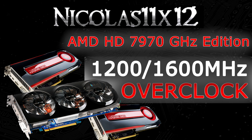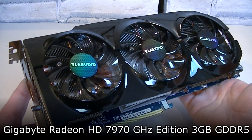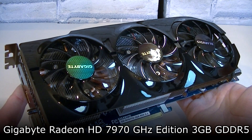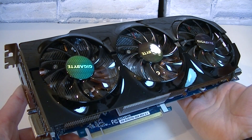Now let's get back to the HD 7970 GHz Edition card that I overclocked. This is the Gigabyte Radeon HD 7970 GHz Edition 3 GB GDDR5 card. It comes with a really good cooler — the Gigabyte Windforce cooler, featuring 3 fans.